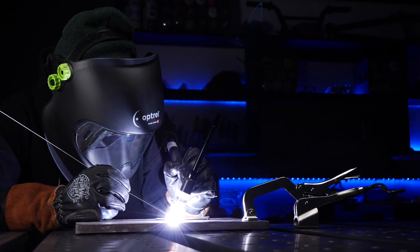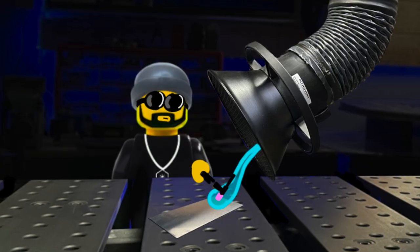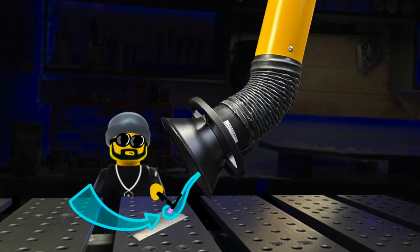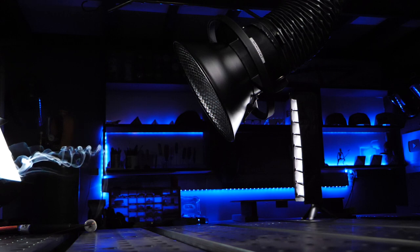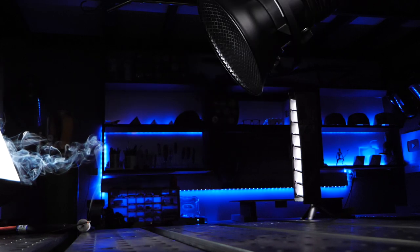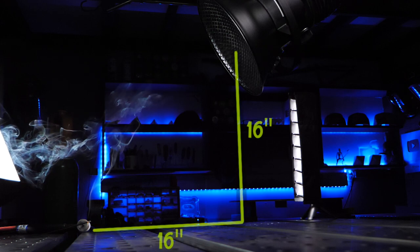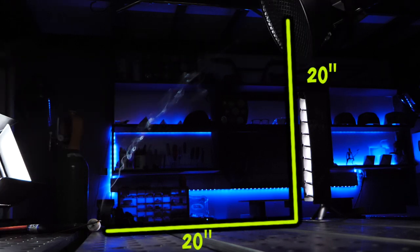One of the most common comments I see in my videos: given the amount of air this thing pulls, does it have any ill effects on gas coverage while welding? If you have it parked too close, you will notice your gas coverage diminishing or being pulled away — it causes a lot of turbulence. I have a little stick of incense here for demonstration. If it's pulled really close to your welding area, the smoke gets pulled right in. A little bit further away is much better, and you can still see the smoke being drawn in efficiently without affecting your gas coverage.